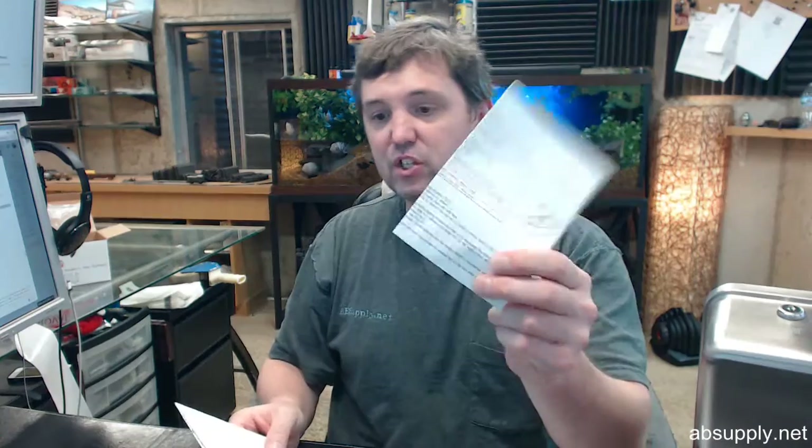There are three links below this video: cut sheet, manual, and template. The template is very simple and straightforward — the installation instructions and template are included. We're first going to touch on the cut sheet because that's the next logical step.